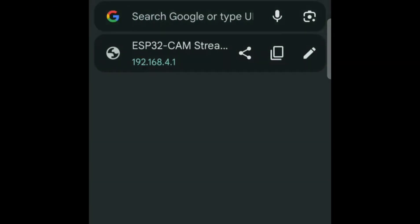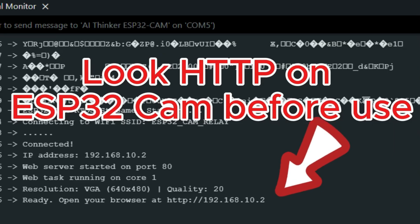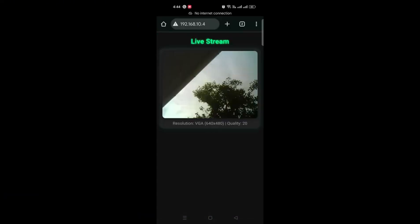Type 192.168.4.1 in the browser. For the ESP-NOW version the IP address will always be the same, but for the Wi-Fi version the last value may change to 0.2, 0.3, or 0.4. First connect to the Wi-Fi hotspot, then open the browser and enter the IP address. You can see the resolution, which is VGA, and the frame rate is approximately 60 fps.